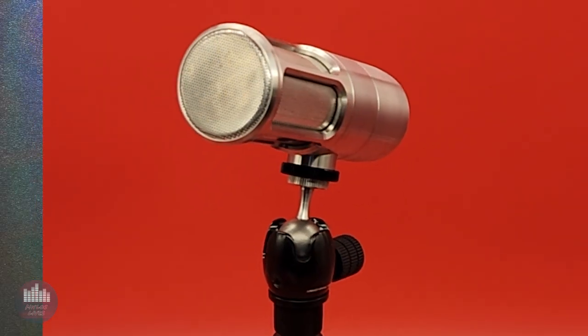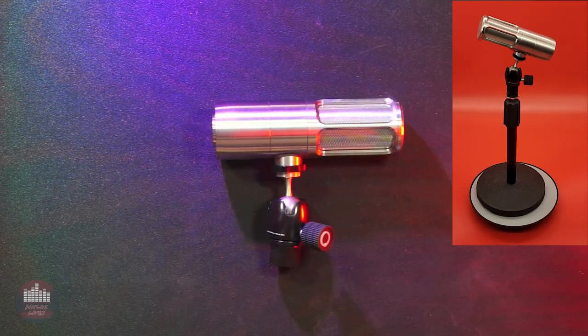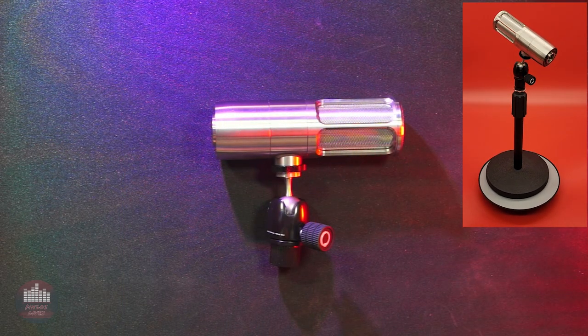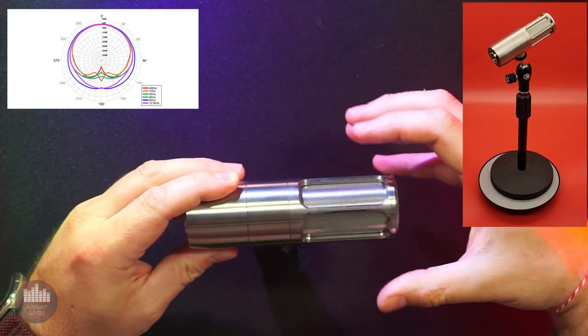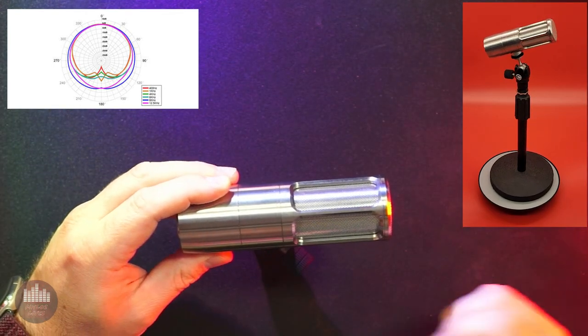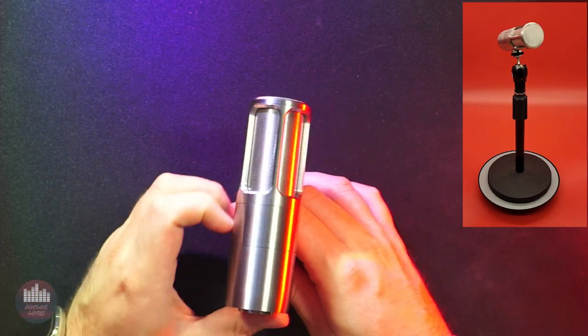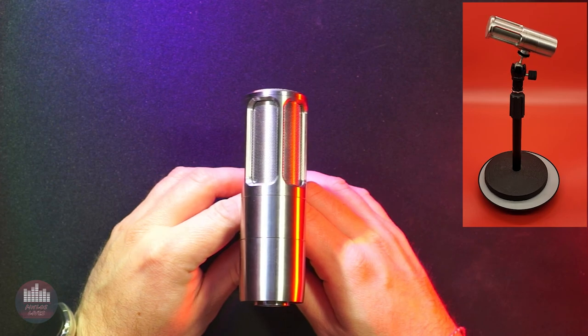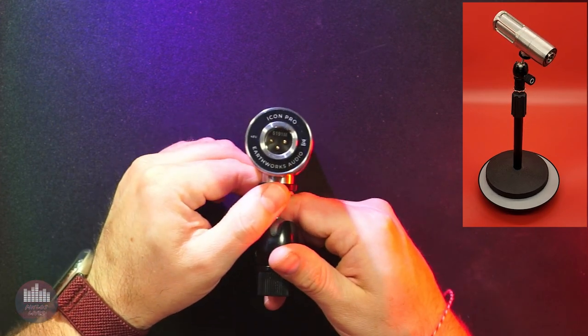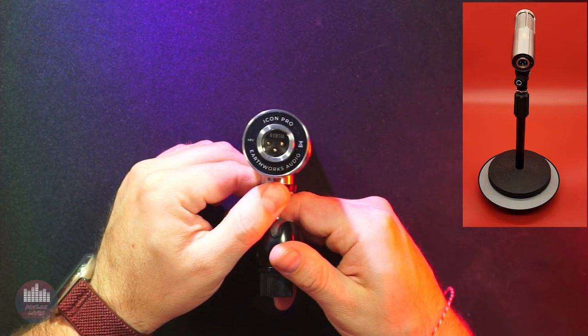Welcome to 5-Minute Mics with Finlos. Today I'm sharing the Earthworks Icon Pro for its use with vocal applications and recording. It is a small diaphragm cardioid condenser microphone with a narrow pickup field in the front and decent ambient noise rejection, at least as compared to other condenser microphones. Everything you are hearing, except for the comparisons later in the video, is recorded with the Icon Pro through the Rodecaster Pro 2 with no processing.